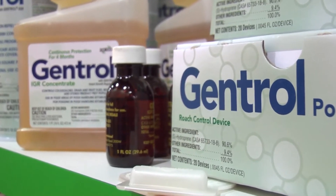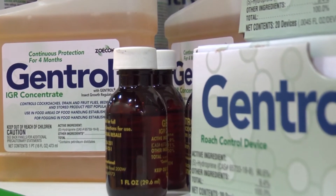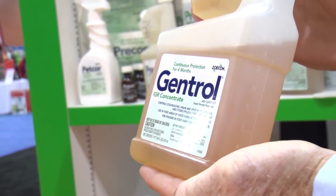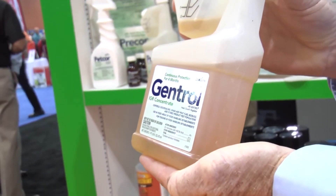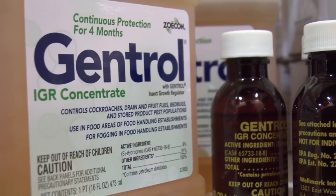It stimulates pregnant females to come out of harborage to feed on the baits, thus improving the control that you get. Plus, you get the added benefit of controlling the reproduction so you don't have that F1 or F2 generation of cockroaches coming in to reinfest.